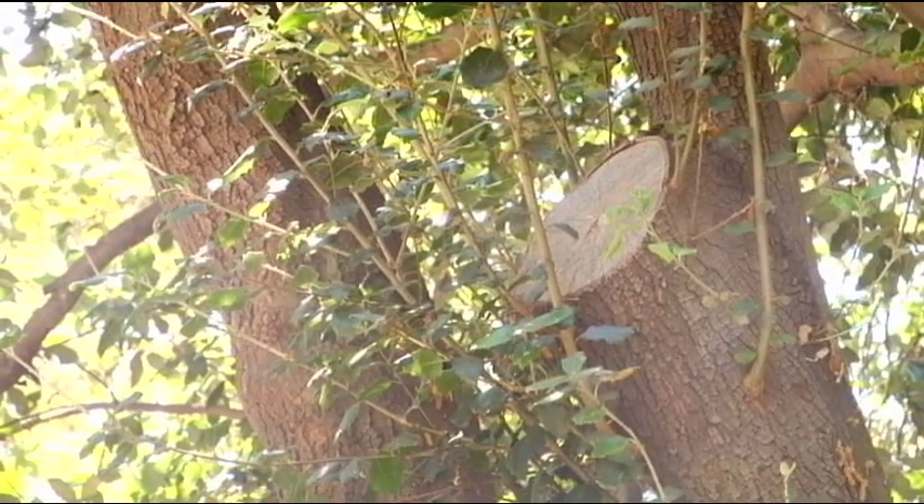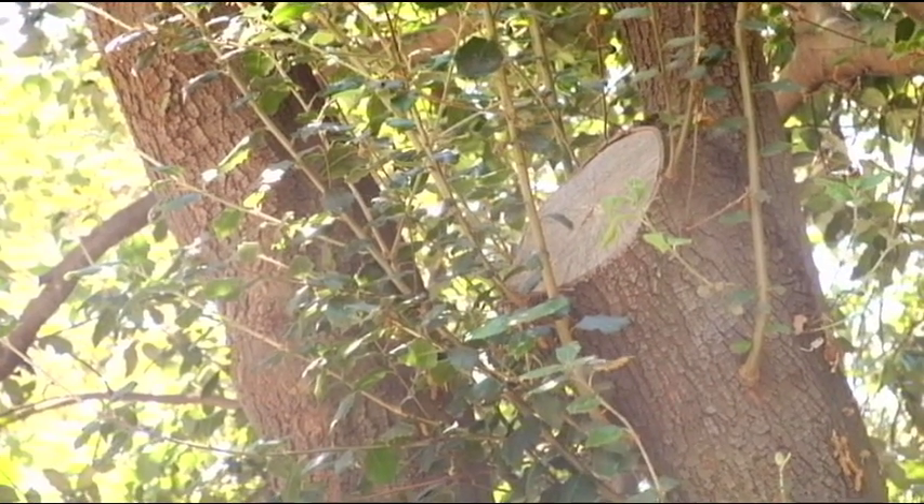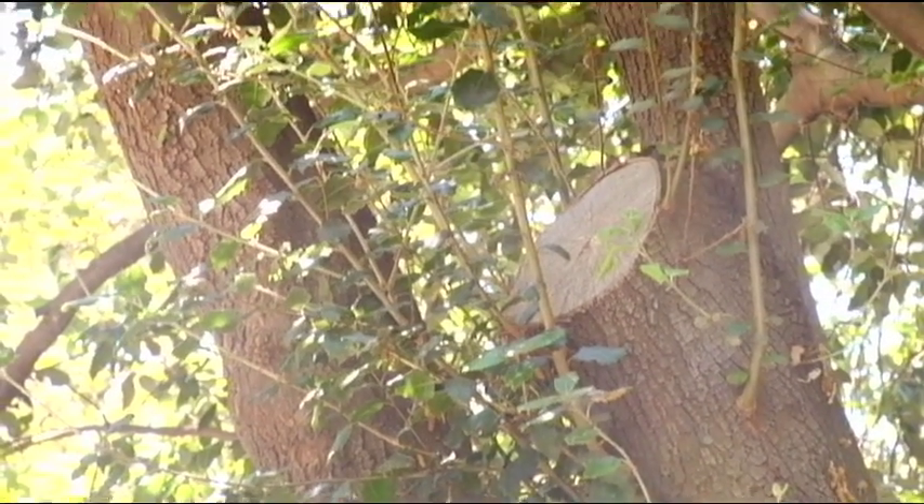So the tree has the possibility to heal this wound up — we definitely want this wound to heal. This is a large cut. We don't want this to turn into a decay site or a cupping wound, so we're going to allow these adventitious shoots around this cut to occur for several years.